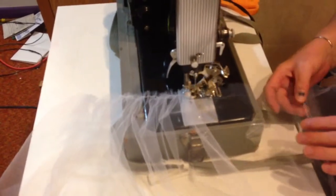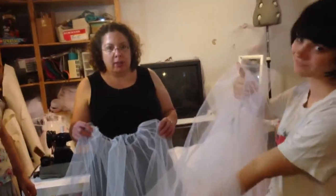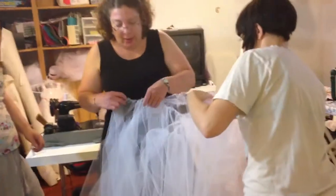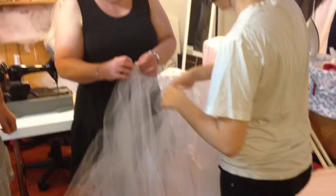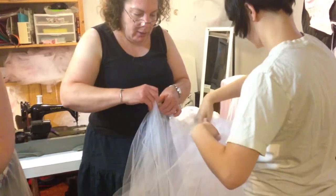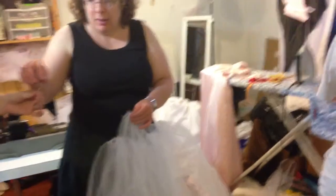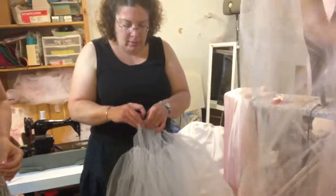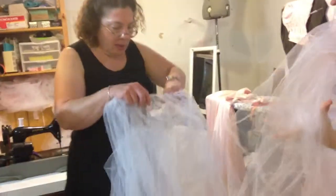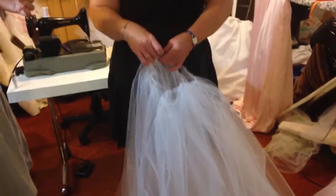So now we're going to stack all the layers of netting on top of each other before we pin them to the actual dress. I'm pinning the seams together now just because I will never find them again once we get all our layers together. Finding seams in netting is difficult, which is a good thing — that means they're not going to show up.